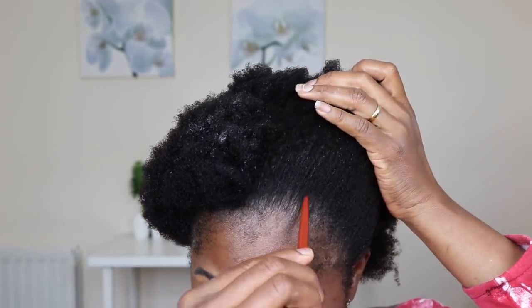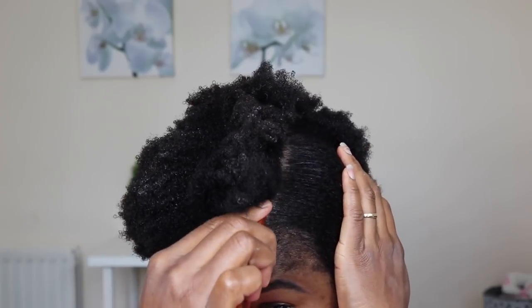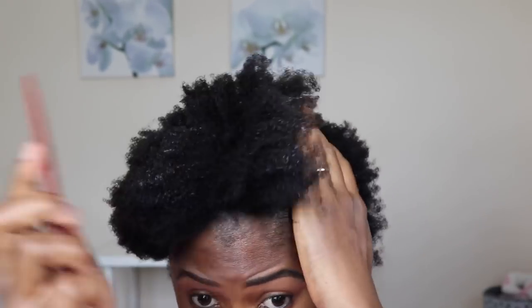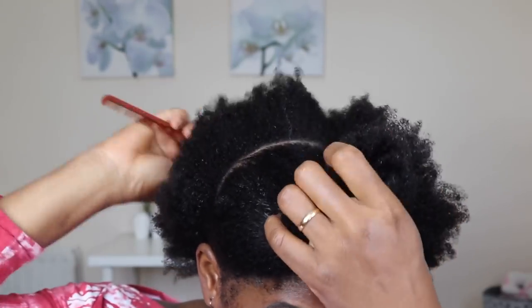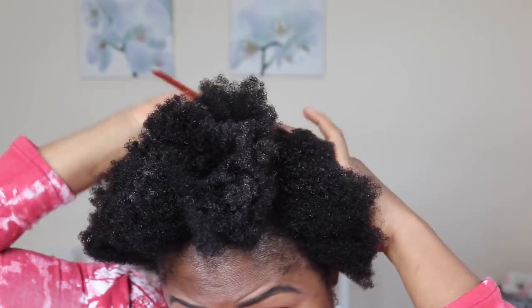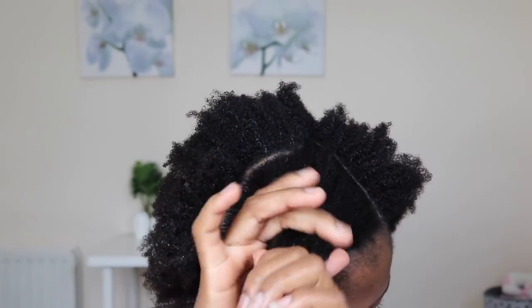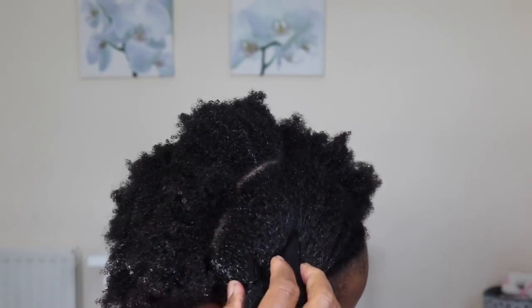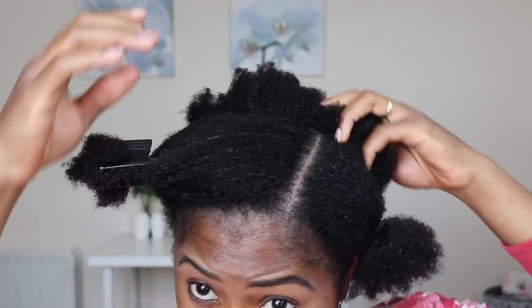After I've done that, I'm going to section my hair. I want to have a little part on the side, so I'm separating that part. Then I'm going to separate the hair into three sections — a small side section on one side, the other side, and the back — so that it's easy for me to rub in the gel and put my hair in a bun.